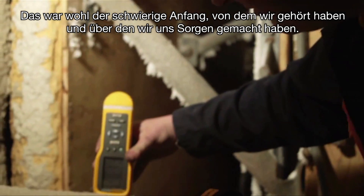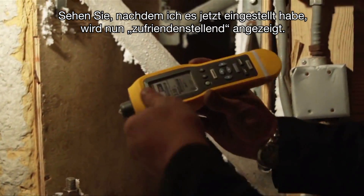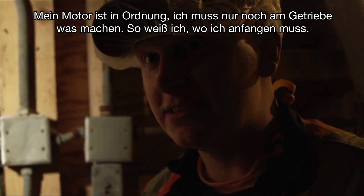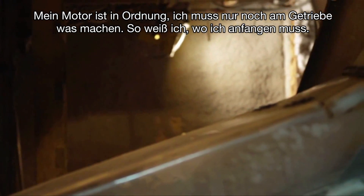That's the hard startup that we just heard that we've been worried about. Now that I've actually set it up, it says it's satisfactory. If my motor is good, I just have to start working on my gearbox. So it gives me a spot to start with.